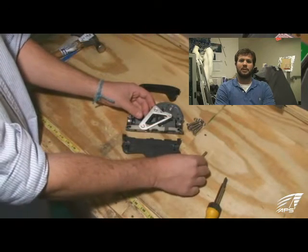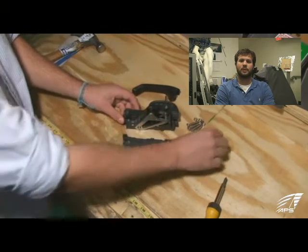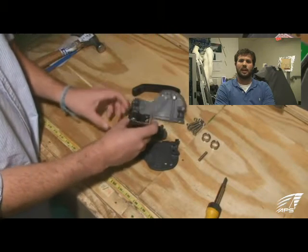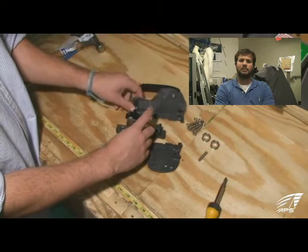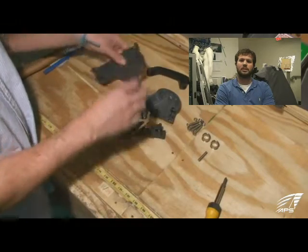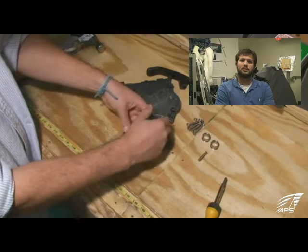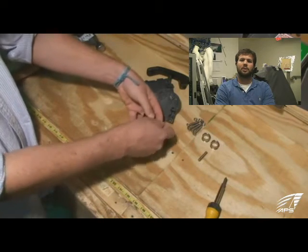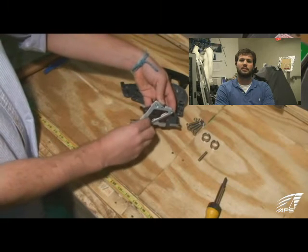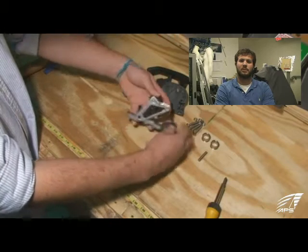Now there's a pin up there that the cam rotates on. Also the fairleads, fore and aft, come out of the clutch. Now we're taking the cam and the base plate out — those are held together by a pin towards the back of the clutch. The cam rotates on that. It's actually going to fall out away from you as I try to pull it out — there it is. That allows you to lift the cam up off the base plate.